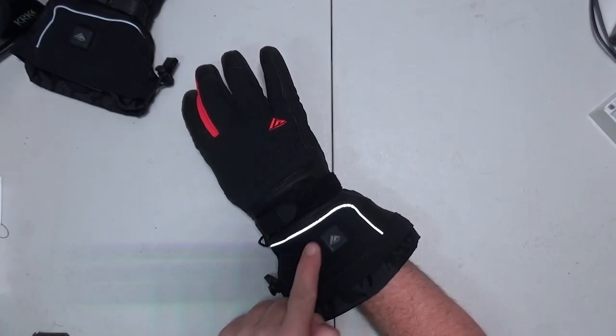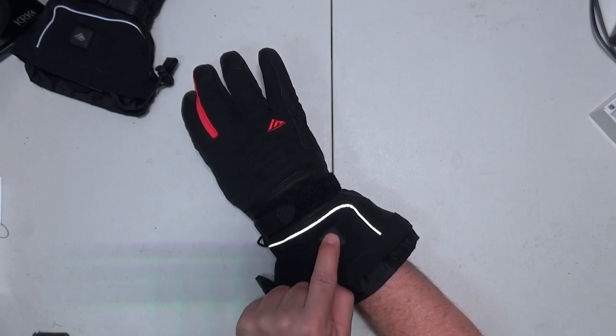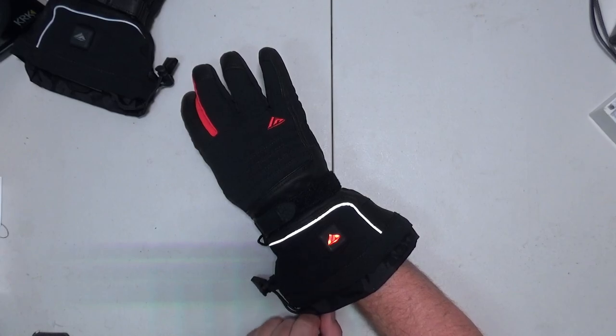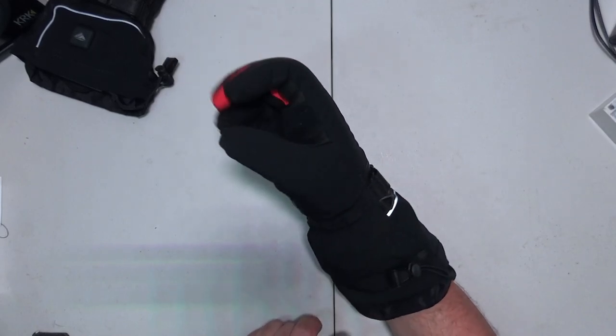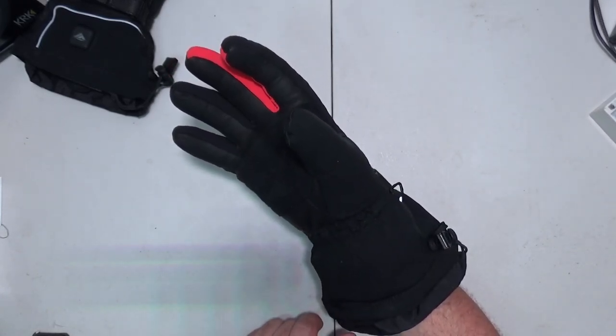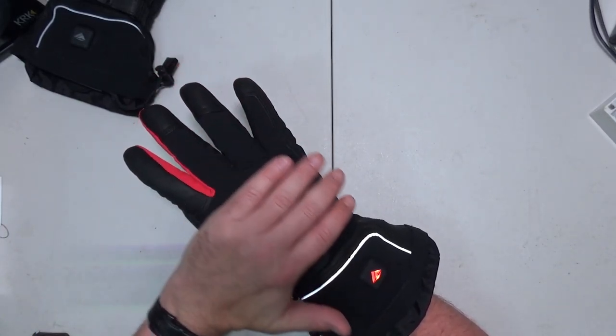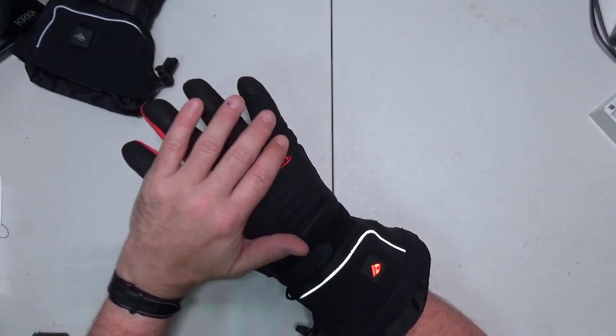To power them on, there's a little button here. If you just hold that down for a second, they will turn on. Oh, that got warm quick. I kind of feel it more on the back of my hand — all the way down the fingers though, that's cool.